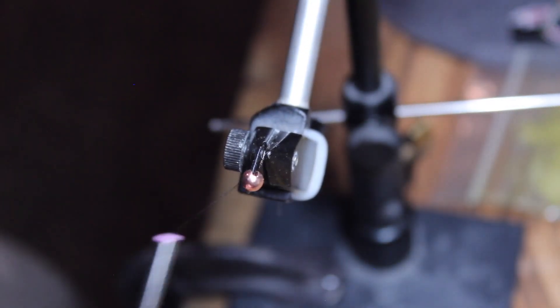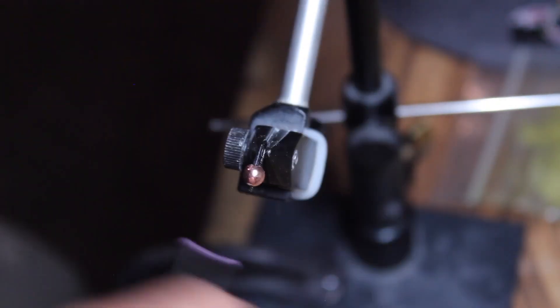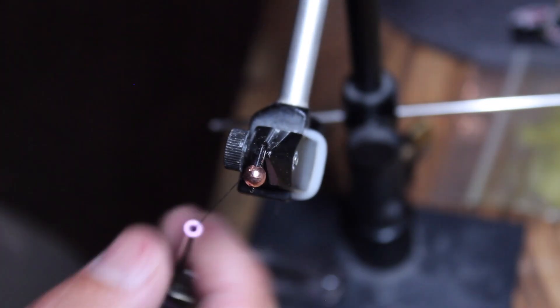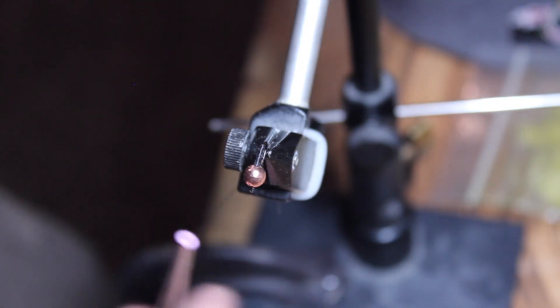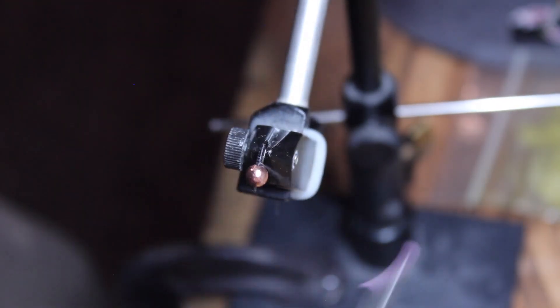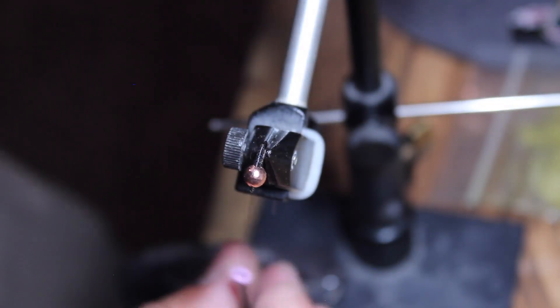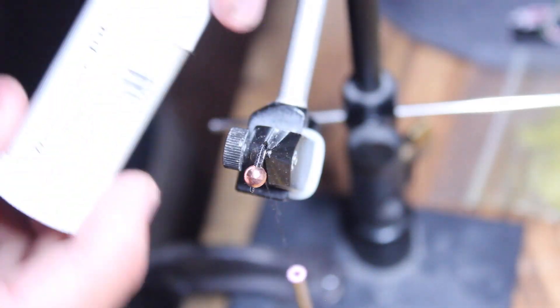Before we put the dubbing on, we've got to build up our body with a thread taper. So what I'm doing is I've worked it towards the back, just a little bit past the bend of the hook and then back forward. Here's where I'm spinning or unwinding the thread to make it a little bit flatter — it basically spreads those thread fibers out. Alright, so we've got the thread lined out.